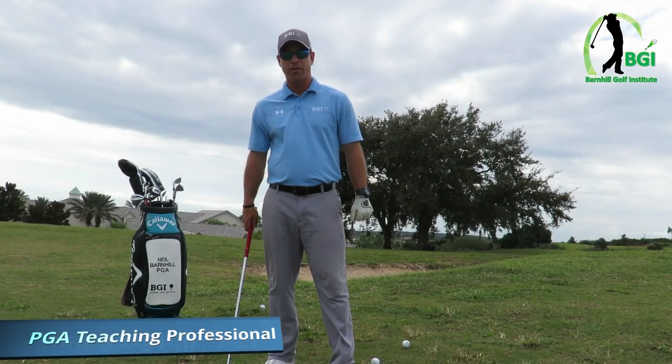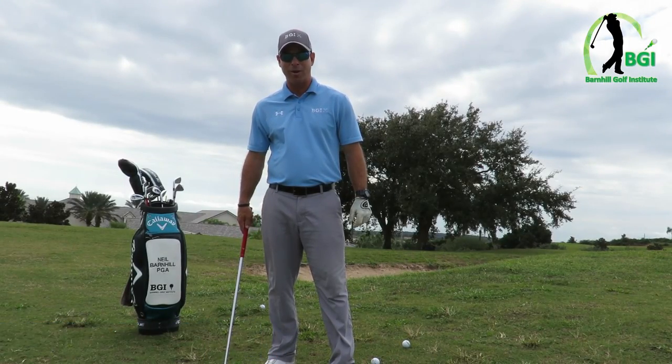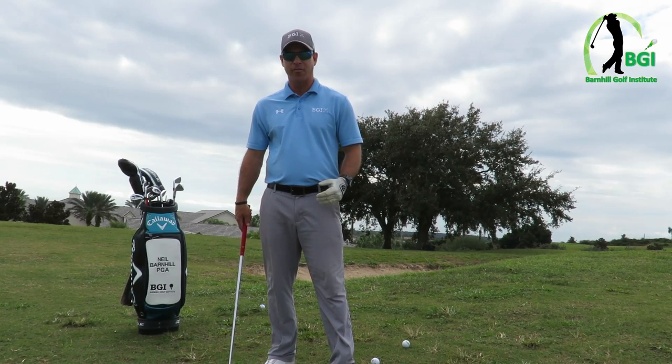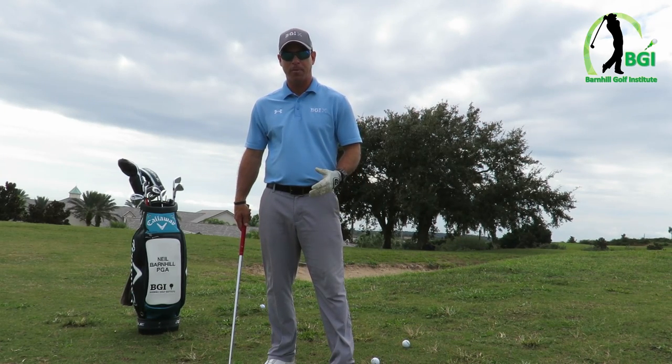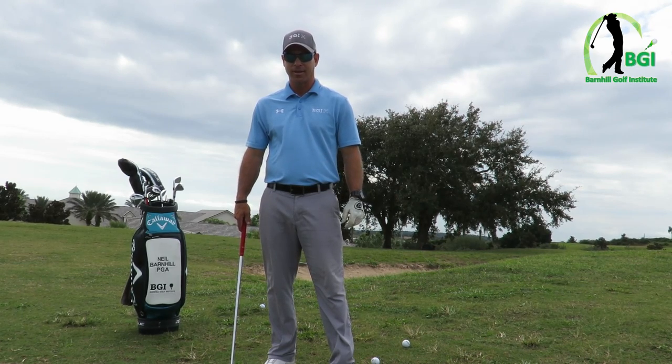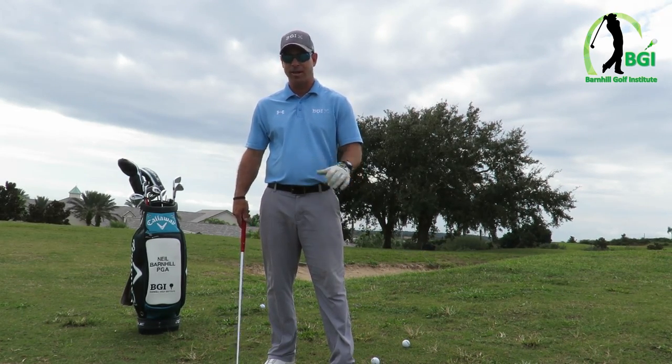Hey everyone, this is Neil Barnhill with the Barnhill Golf Institute, helping you find your winning way. I'm going to show you some ideas and the fundamentals of how to chip with uneven lies. We're gonna go over four different types today, which is very common when you're playing a lot of hilly or undulated golf courses.